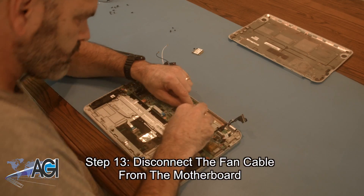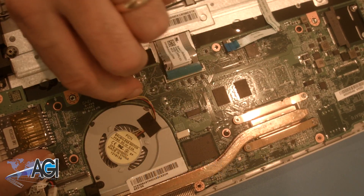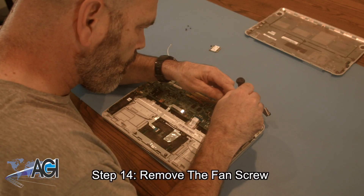Now, you will disconnect the fan cable from the motherboard. Next, you will remove the fan screw.